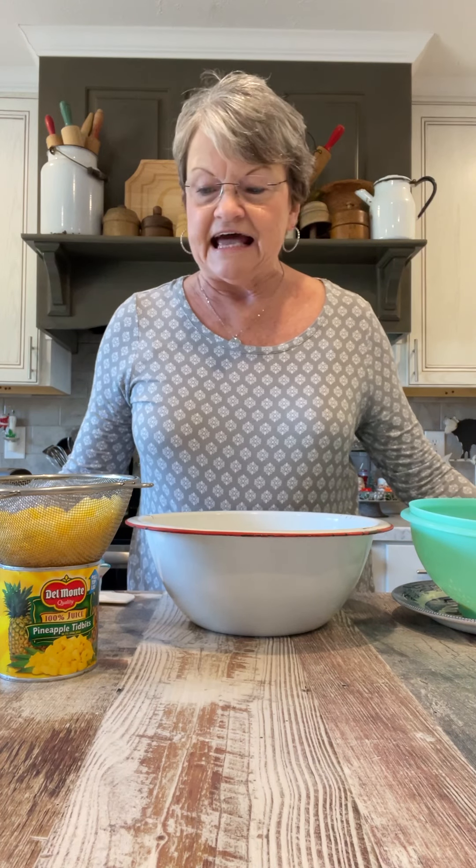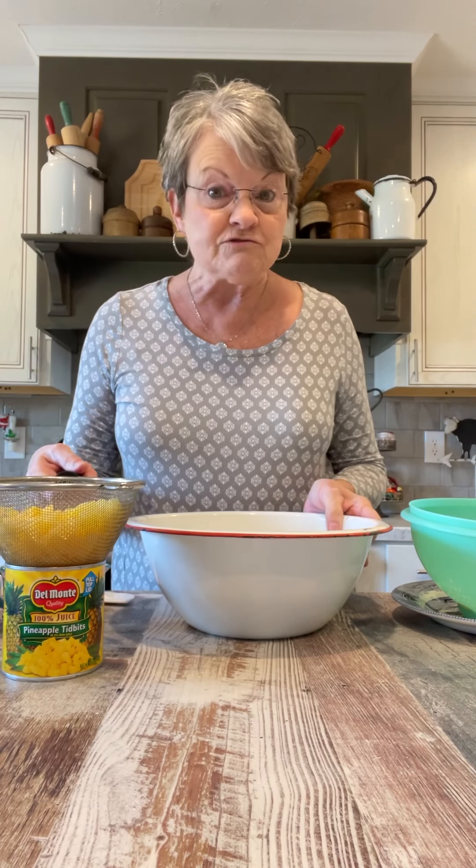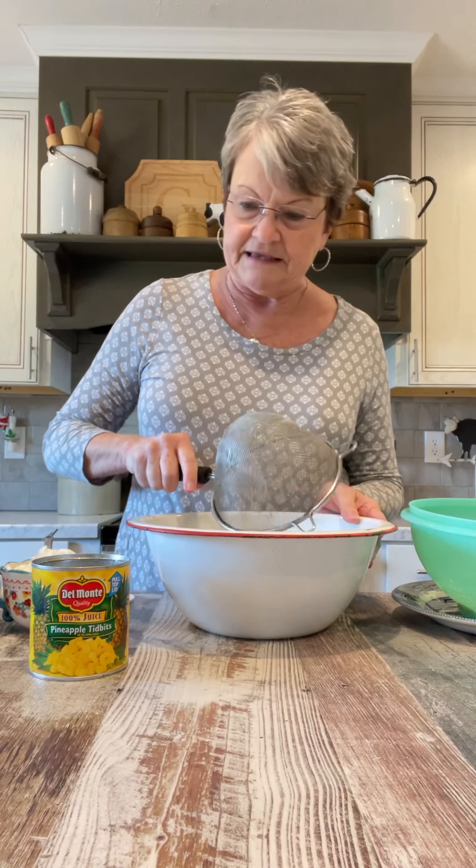It can be made with your favorite fruits. You can add things to it if you want, but I'm going to share how I make it. The first thing that it calls for is a cup of pineapple tidbits. You can use the pineapple chunks, but the tidbits are a little bit smaller. I have drained these and I'm just going to put those in my mixing bowl.